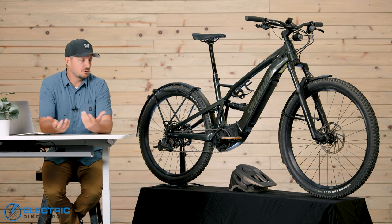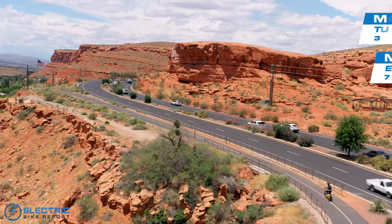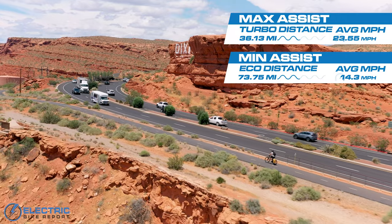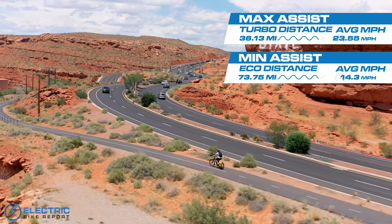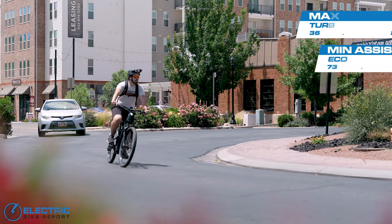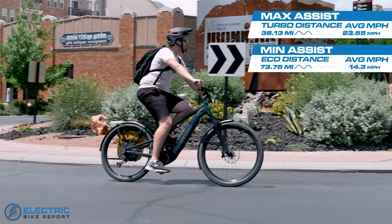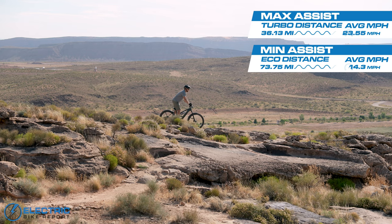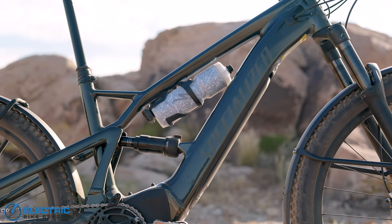On to the range test, where we answer how far the bike can go. Specialized claims up to 80 miles of range. When we tested in Eco on our local path trails, we got 73.75 miles averaging 14.3 miles per hour — right up to that claimed range. It is a mid-drive torque sensor motor, so you could get more if you pedaled more softly. On Turbo, we got 36.13 miles at an average speed of 23.55 miles per hour — moving and zippy. The battery is nicely integrated into the down tube at 710 watt hours, and it's got a lot of juice.